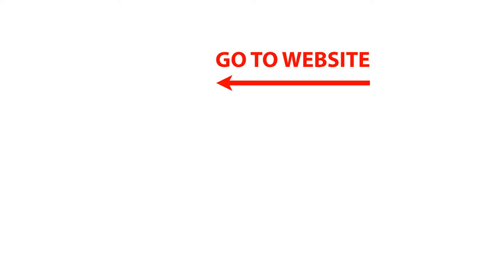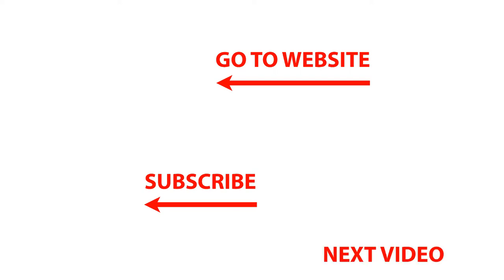To go to our website, click on our logo at the top of the page for great photography downloads and workshops. To subscribe to our channel, click on our logo in the lower left. You can also click on the video image in the lower right to enjoy our next video. Thanks for watching, and I'll talk with you soon.